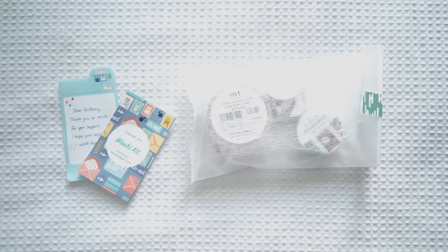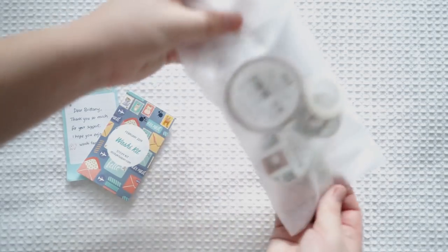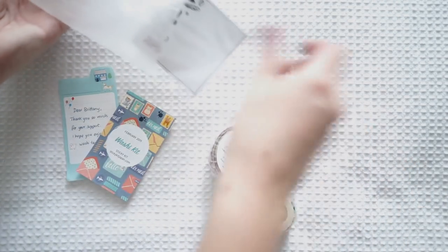I emailed her and she kindly sent this to me for free. I was obsessed with this kit when I saw Gemma do a review on her YouTube channel. They sent this for free so I'm just so grateful. I'll show you the washi tapes — these are just so lovely and I was so excited to get them because I already knew how lovely they were.